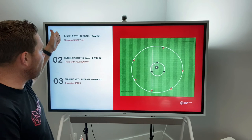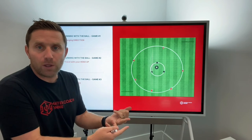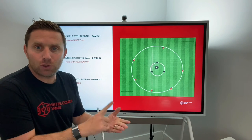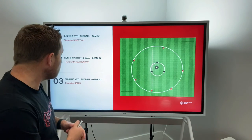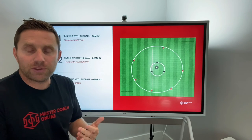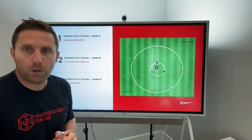So three fun, simple games to set up — all of them involve giving points to gamify and motivate your players. All of them involve players having the ball and running with it, making decisions, moving, and using different parts of the foot. They all touch on the coaching points we want: can you change direction? Can you travel with your head up? Can you change speed when you run with a ball?